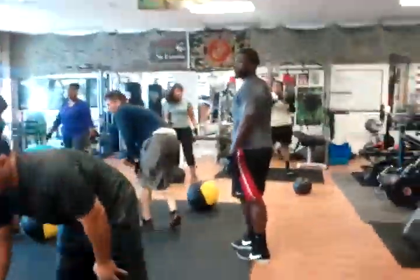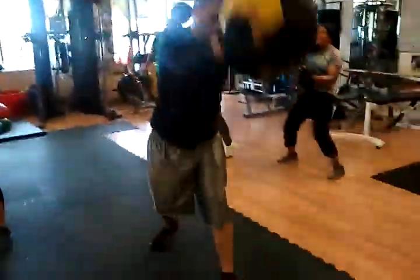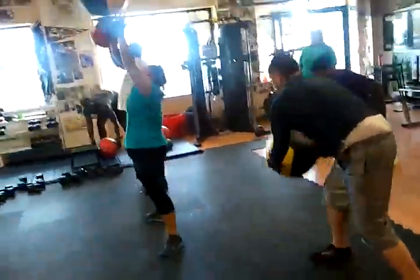Let's go, set 2. Smash it, smash it. Twist, head up, chest out.